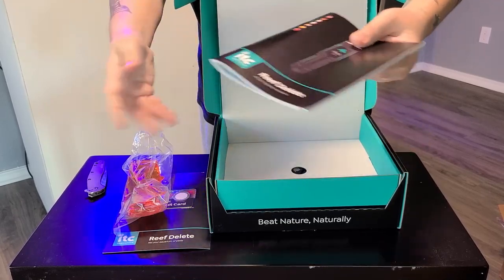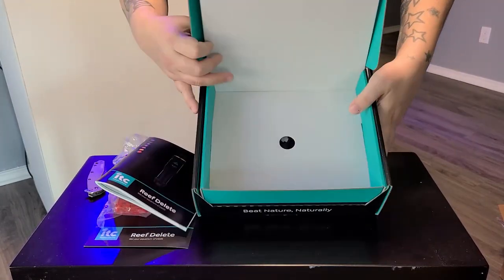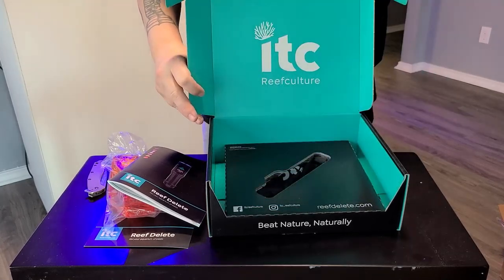They kind of got me here for a second. I saw the book, the glasses, the card. I was like, wait a minute, there's no pen — but it's under here.